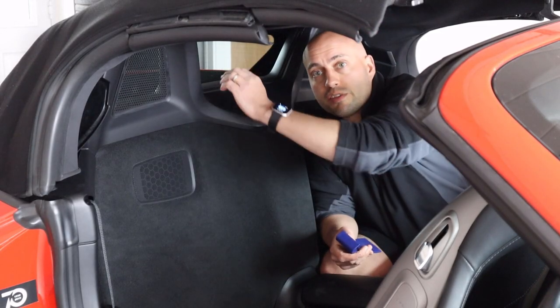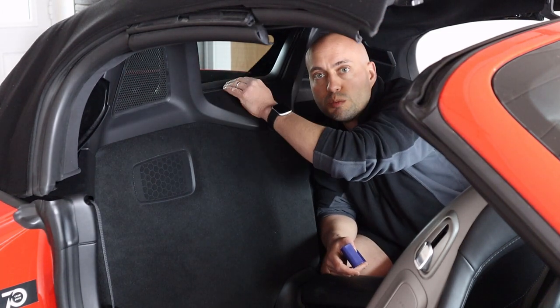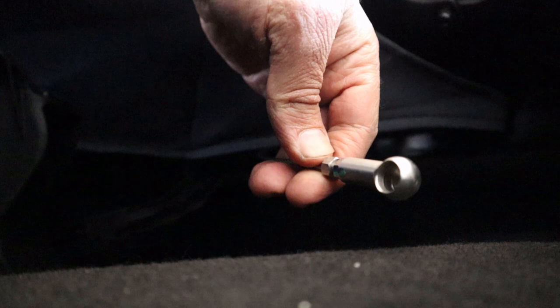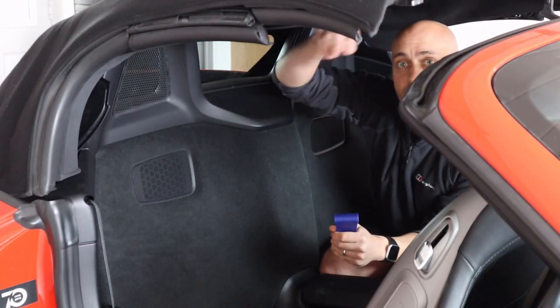Get inside the car, remove your wind deflector and also these panels. Very easy — they just push out. In the back there are two tensioning straps that we have to remove. They just literally pull off, one on either side. There's also a strap that we'll use to hang the back of the roof onto the front.